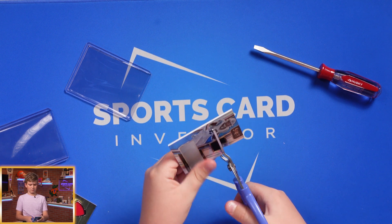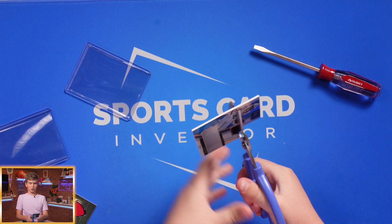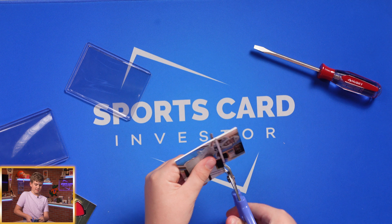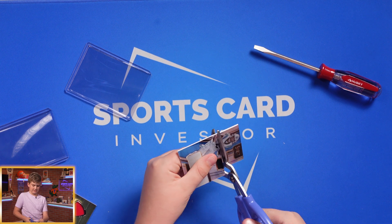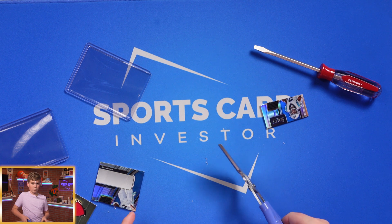Why is this so weird feeling? Oh yeah, because I'm cutting open a card. Don't explode, don't explode, don't explode — oh, we're in!